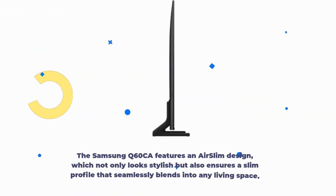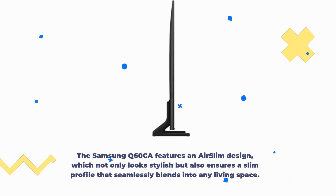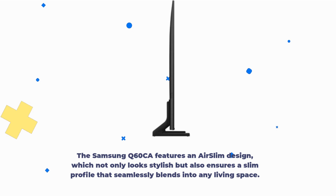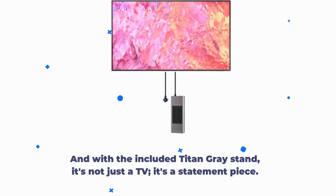Now, let's talk about design. The Samsung Q60CA features an air-slim design, which not only looks stylish but also ensures a slim profile that seamlessly blends into any living space. And with the included Titan Gray Stand, it's not just a TV — it's a statement piece.